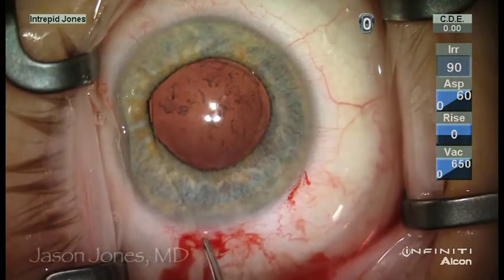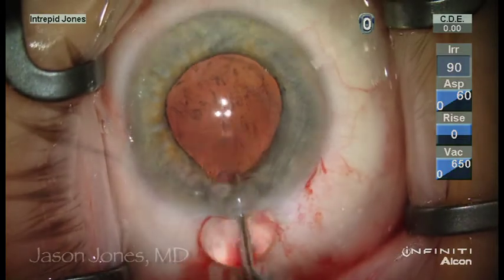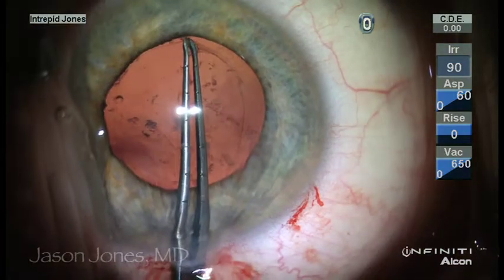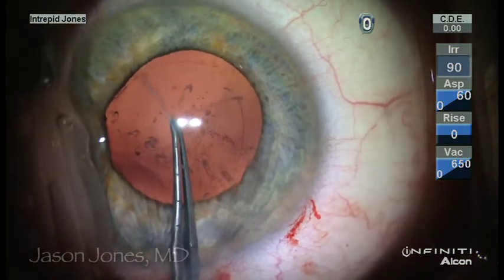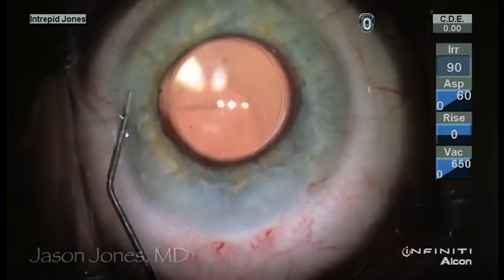Under additional viscoelastic, a capsular tension ring is also placed for good stability of the replacement IOL. Fibrotic bands can often be stripped, and this will permit a better centration of the new lens, and we have a successful result. Thank you.